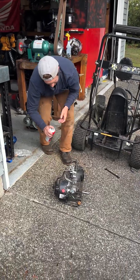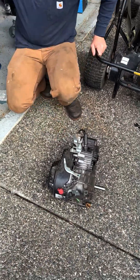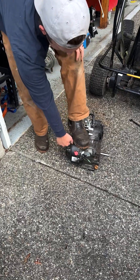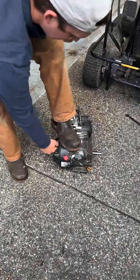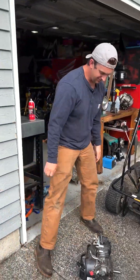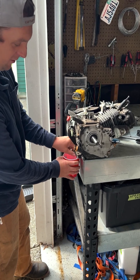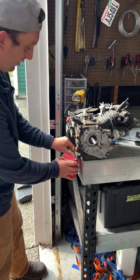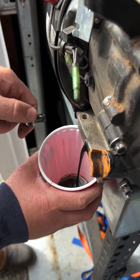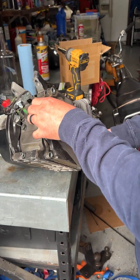Before we get too far into this engine, we're just going to see if it turns over with some juice. Little squirt, turn it on, yank town. Well, that's all we needed. We're going to get some more smudge juice out of this thing so that we can take the side cover off, do the governor delete, and get rid of the low oil sensor. Time to peek inside.